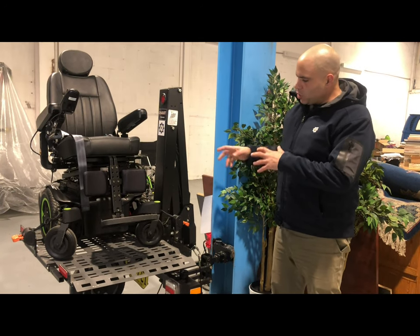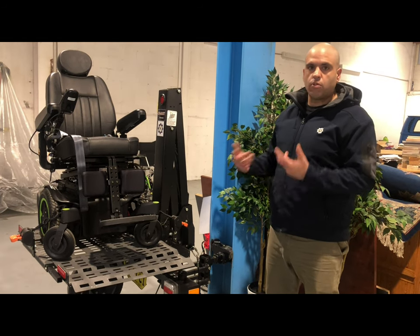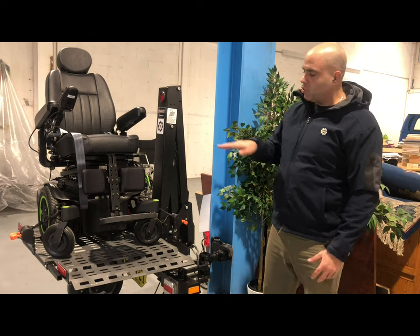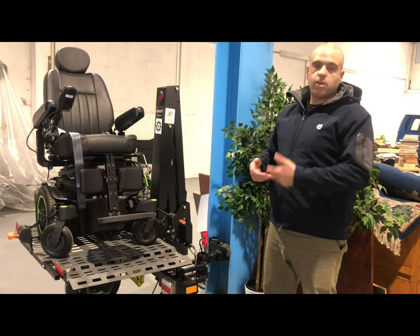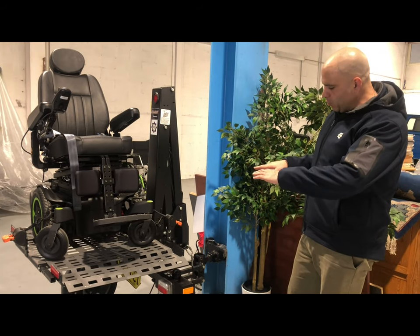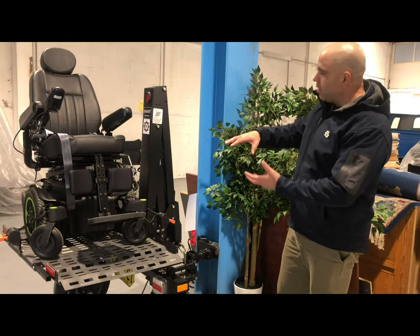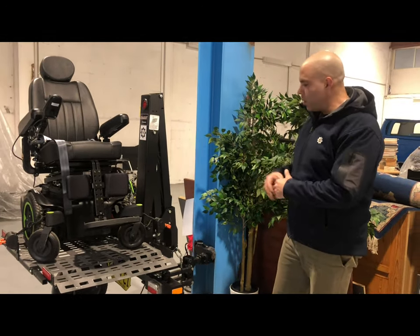The great thing about it, which I'll show you in a second, is that you can actually walk on and off it, or drive on and off it. If you're a scooter user, you can drive your scooter straight onto this platform, get off it, walk around to your car and drive off. Right now this is in driving mode — up in position — and you can get special covers for your wheelchairs so it can be fully weatherproof.